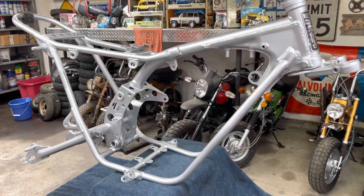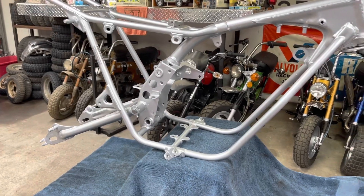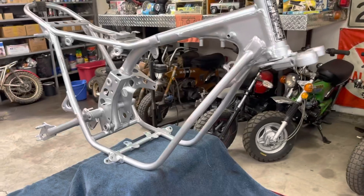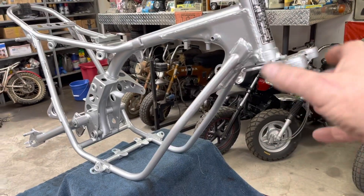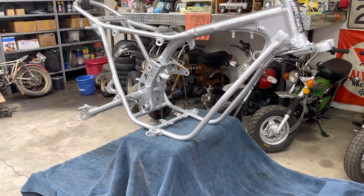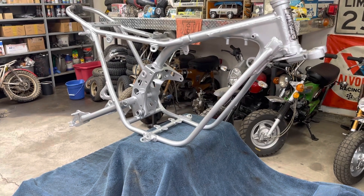As you can see, I finally got the frame cleaned up and got it painted. Went ahead and put the swing arm on - just stuck the bolt through it, haven't bolted it yet. I'm still waiting on the dust seals or dust caps for the front fork, so I can't put the forks on yet.